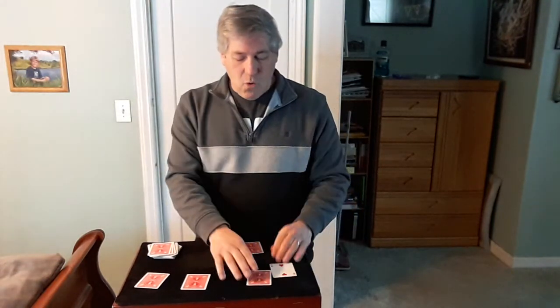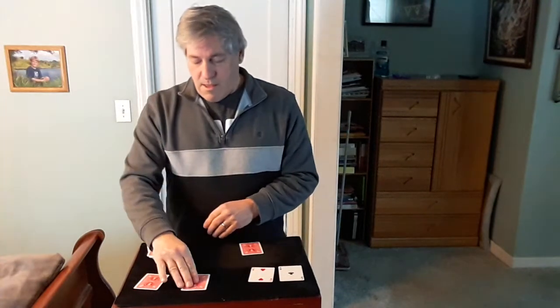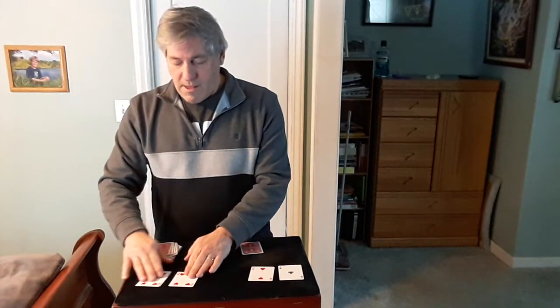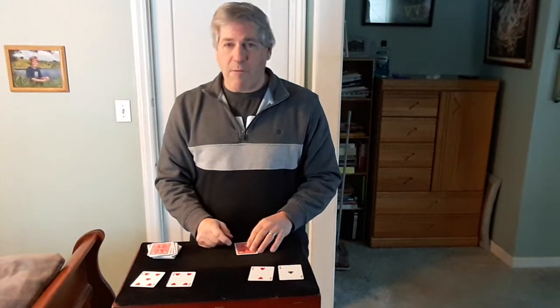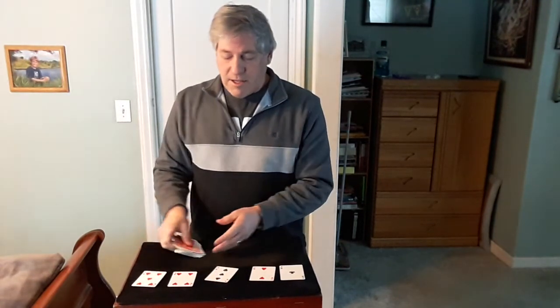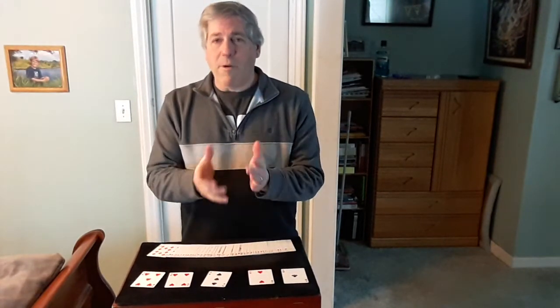Let's see how well we did — see if we made a good poker hand here. A two and an ace — we've got an ace and a two. A five and a four. Not too good of a poker hand, but if you put a three in there, we've got a straight. I placed one card in front of me before we started, and that is a three. And that's called Straight Maker by Roy Walton. Hope you enjoyed it, thank you.